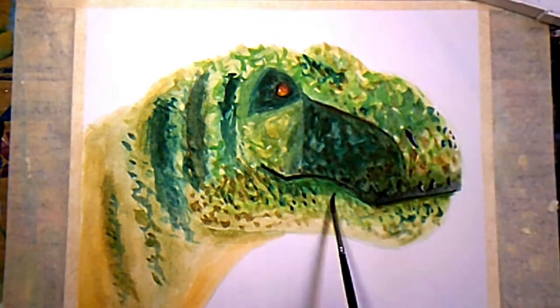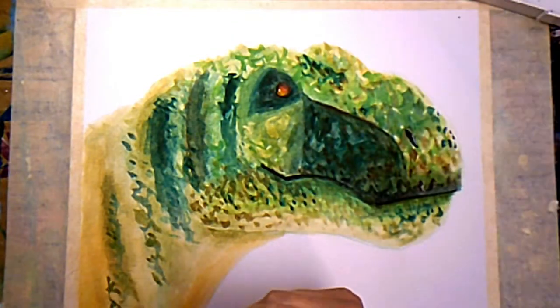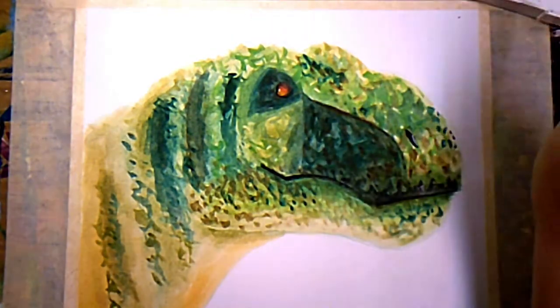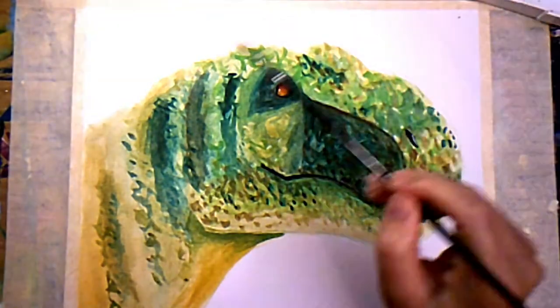Just coming back in with more and more layers, remembering that the watercolors dry lighter. At one point this painting was going south on me and I didn't know if I could save it, but I just kept adding more layers to it and I do like how it came out in the end.